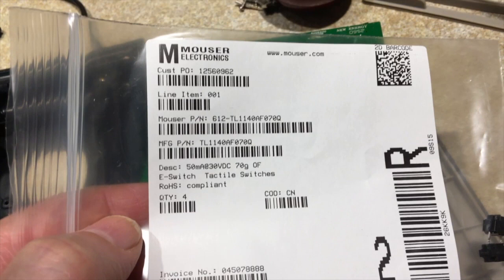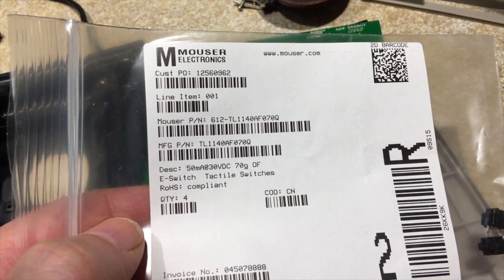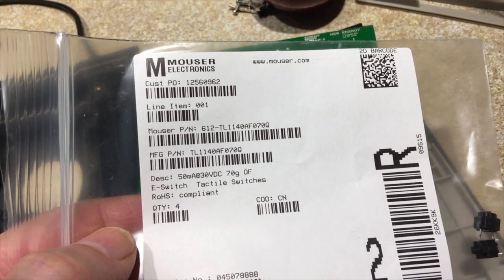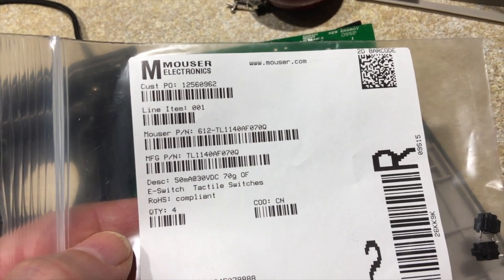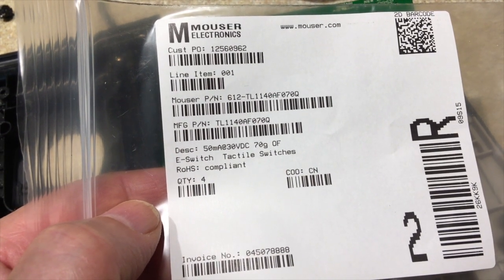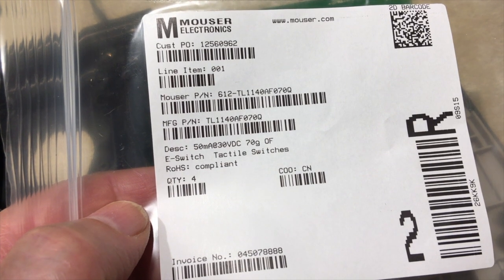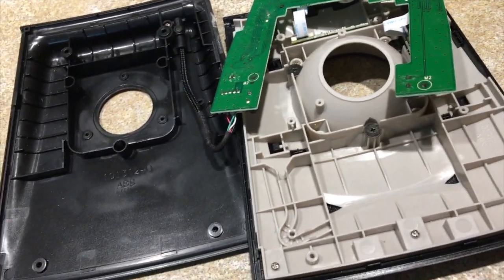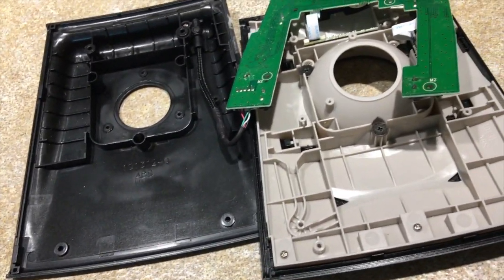I'll put this information in the comments, but here's the Mouser part number: 612-TL1140AF070Q. The manufacturer part number — it's called an E-Switch — is TL1140AF070Q. I'll put that in the comments too. That's all you need to know. Replace the switch and you should be back to normal.